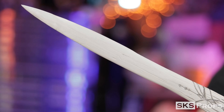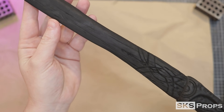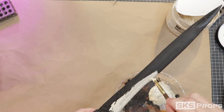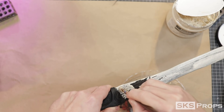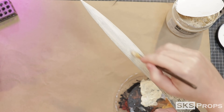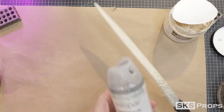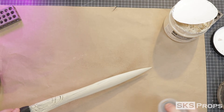To seal the knife I cover it with a couple of light coats of Plasti-Dip. After the Plasti-Dip cures I base coat the knife using Liquitex Heavy Body Unbleached Titanium, hand-painting it onto the blade directionally and building it up layer by layer. After the paint layers are built up I seal this layer with Valspar flat, which will allow me to scrub and do washes without destroying the base layer.